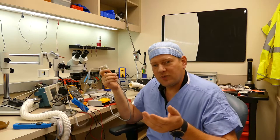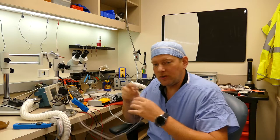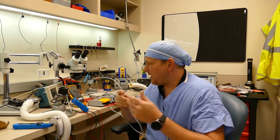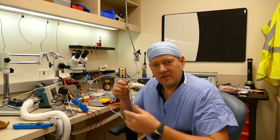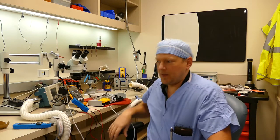My only other option was to re-cord, but it's not really a feasible option because you have to use the same quality of cabling and it has to have the same number of conductors internally. Unfortunately, that foot control I had to throw out.